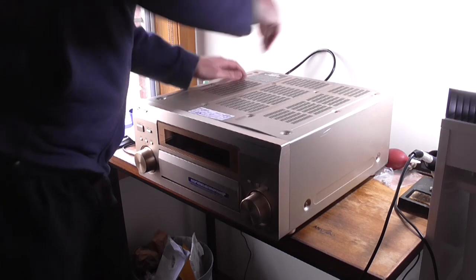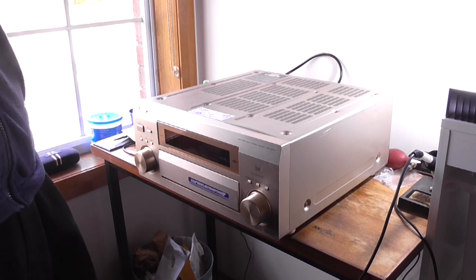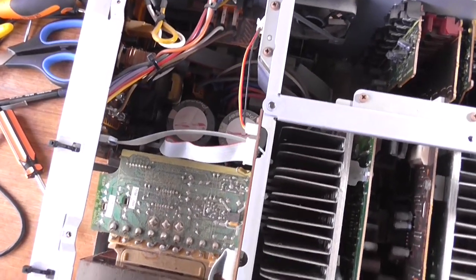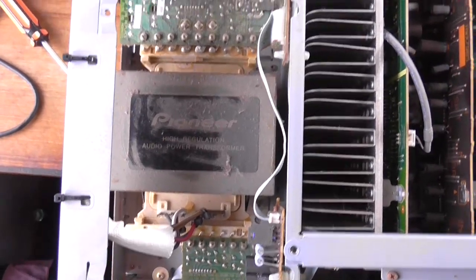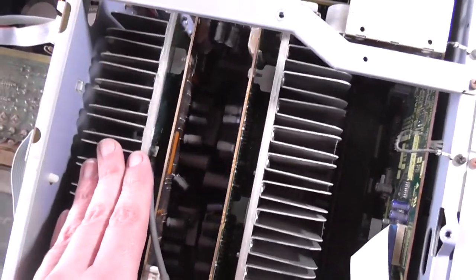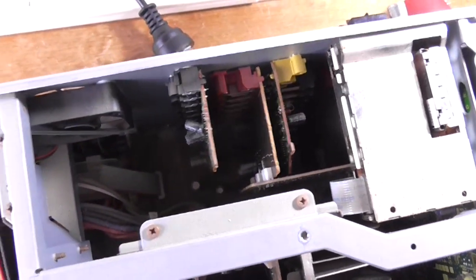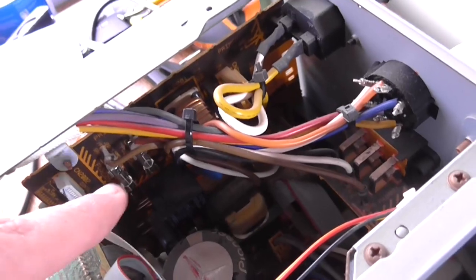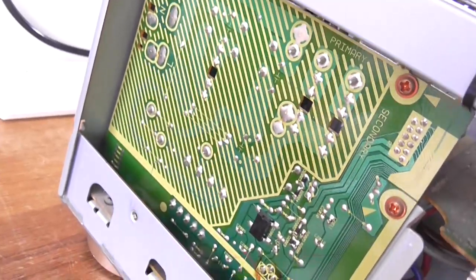Well, it looks like we'll have to be off with the top and try to figure out what the problem is. Oh, bloody hell. Well, there's where most of the weight is coming from — that giant E-core transformer. This is the power amplifier modules. This is going to be quite a nightmare to service by the looks of things. There's the main power board there. I probably should check that out. The two fuses look okay, they don't look blown.